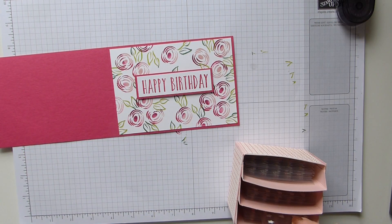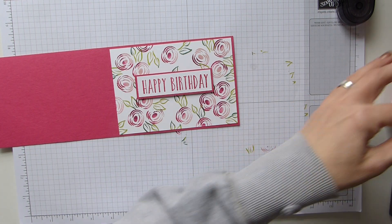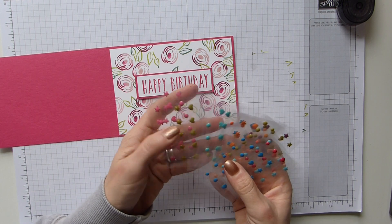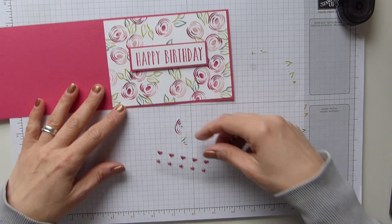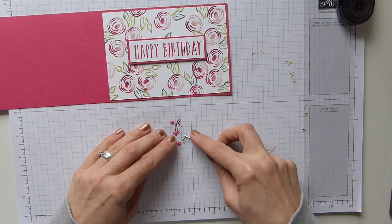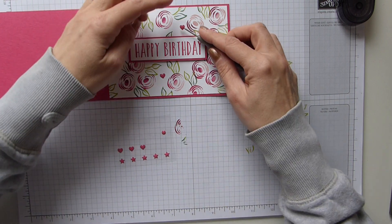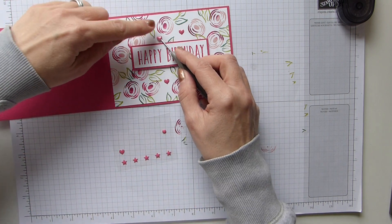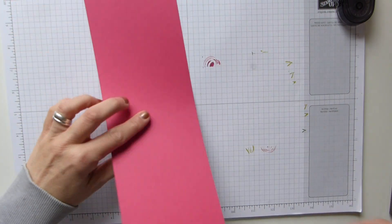I'm going to grab my dimensionals - I need my Brights for Melon Mambo. They're right at the back. I'm simply going to add some enamel shapes - I thought hearts might look nice but actually I'm going to leave that as it is and just add some of these little hearts just around there. I'm quite happy with that, I don't think it needs any more, and so that is my card done.